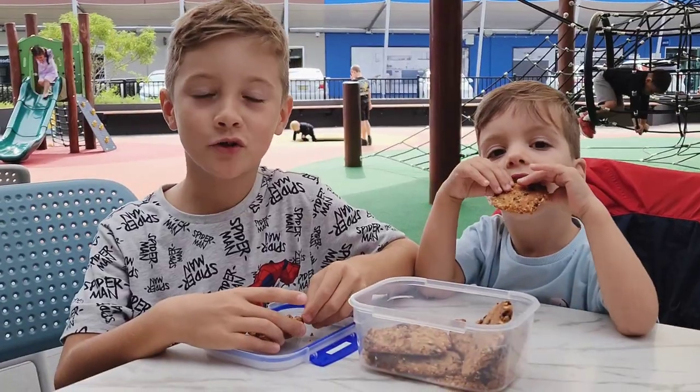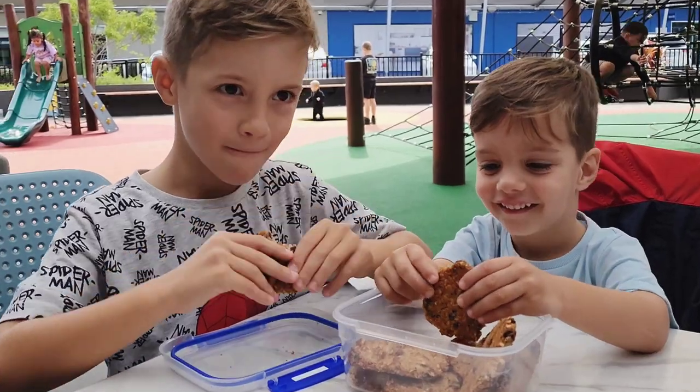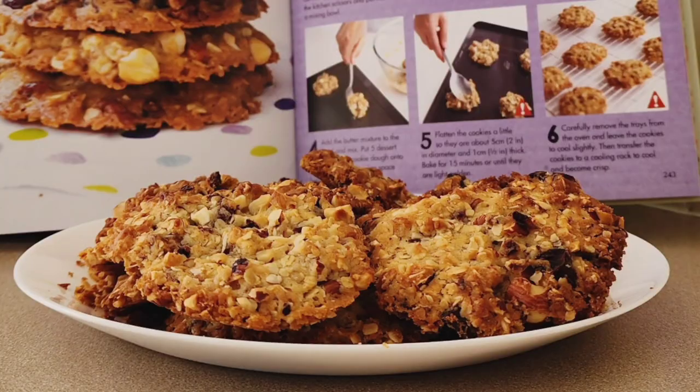It's time to try a piece. Mmm, so delicious! What's the taste of this? Dad, do you see? Mom, have a taste of this! Thank you.